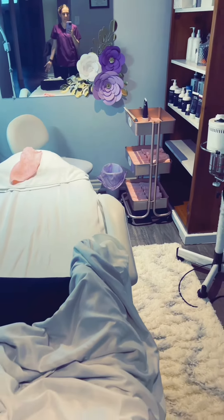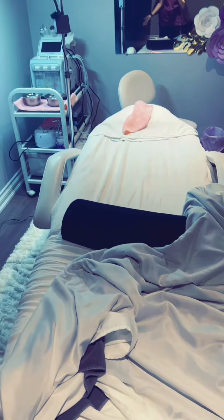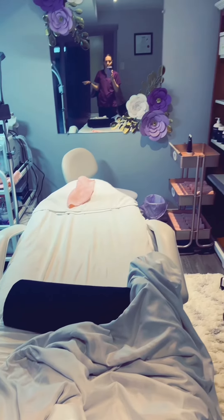This is the aftermath of having a facial — clean up time. I just used alcohol to spray the pillow after the client, and now I'm doing all the dirty laundry.